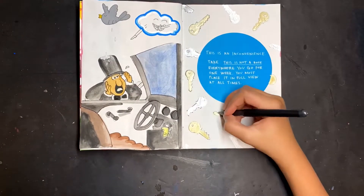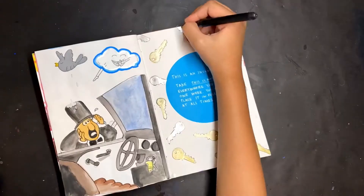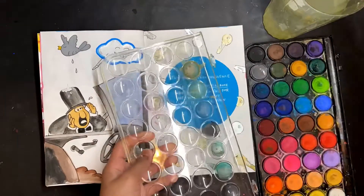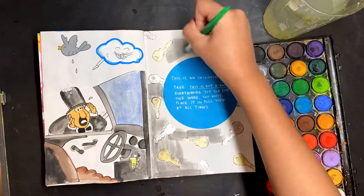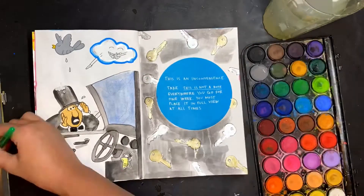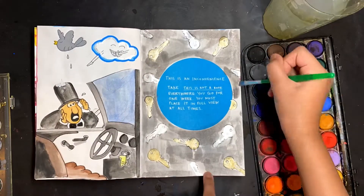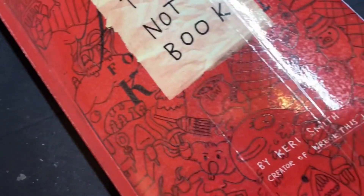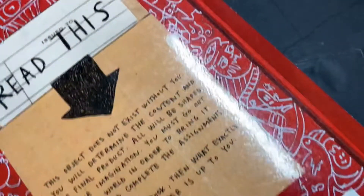Fun fact — actually not a fun fact at all — a bird actually pooped on my head once. It was in the first period before school was going to start. I wiped the poop off but didn't really wash my hair, so I had to keep that bird poop on top of my head for the rest of the day, which was pretty disgusting. This is a little recap for all the pages I did, and the front and back cover.